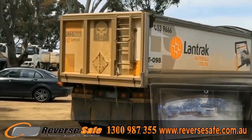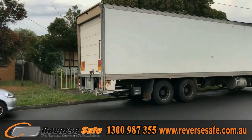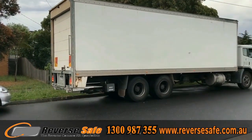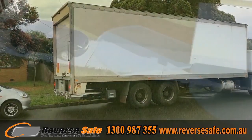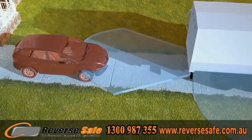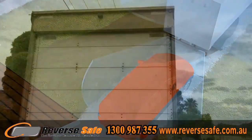Reversing cameras can be installed in various locations, which can aid in driving to suit any requirements. We have camera kits that can be seen both for day and night. The reversing cameras can be adjusted anywhere on your vehicle, and you are free to install them at any angle that suits you. They are dustproof and waterproof with an IP67 rating.